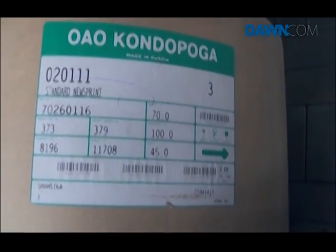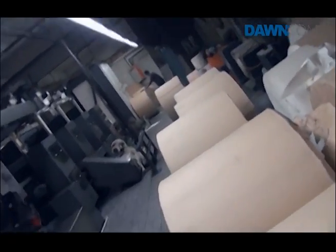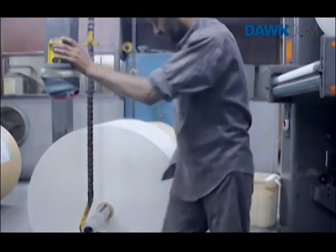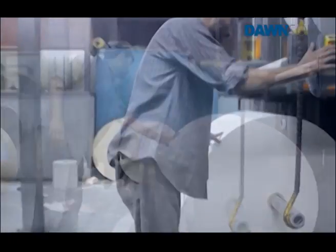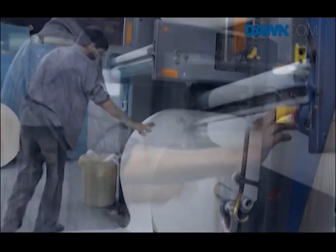The newsprint comes in jumbo rolls weighing 300 to 450 kilograms and is attached to the machine with the help of a crane. Workers feed several rolls into the reeling machine, with two-sided tapes connecting one roll to the next in a fast, uninterrupted run.